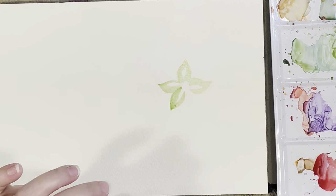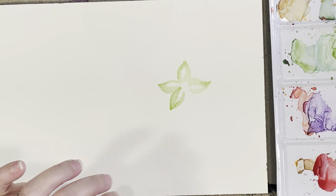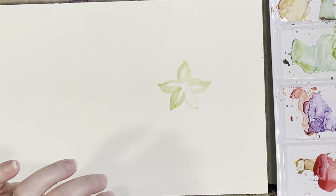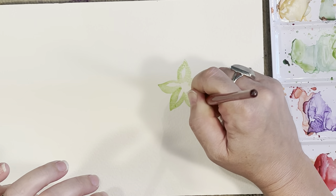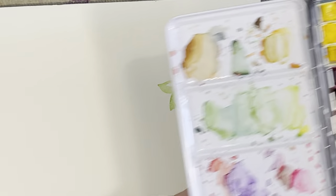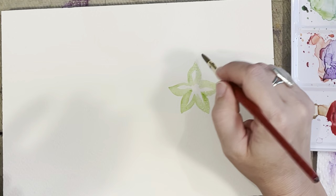I want most of the dark green at the tips, so I'm bringing more dark green there and letting it bleed out a little bit. You'll see sometimes I go from my paint directly to my paper without stopping at the palette, because I want the color to be more vibrant. Stopping at the palette to mix can dilute the color a little bit, so I'm probably not going to use my palette too much today — but go ahead and use it if you feel more comfortable.